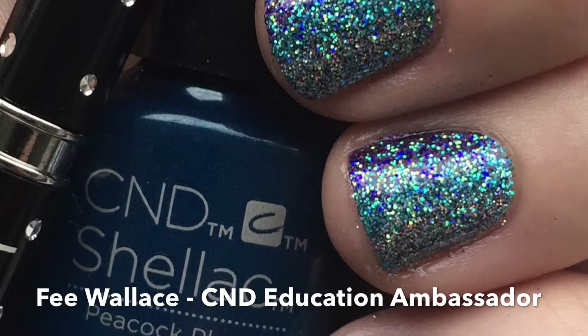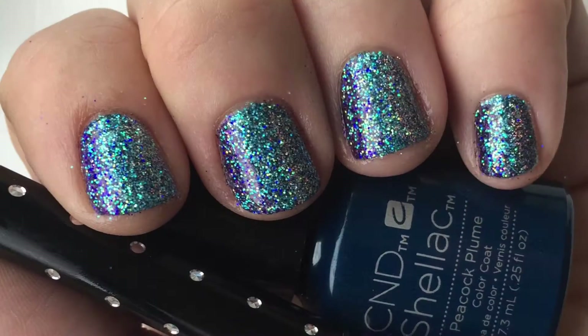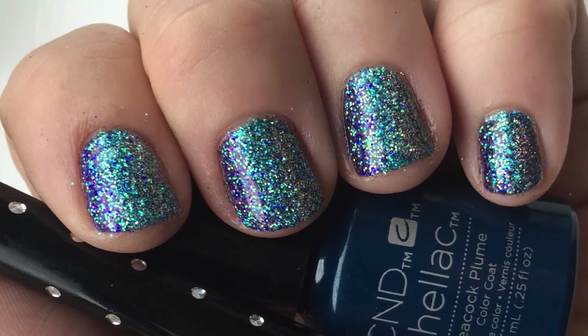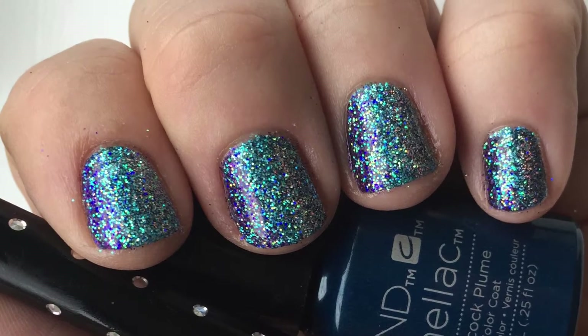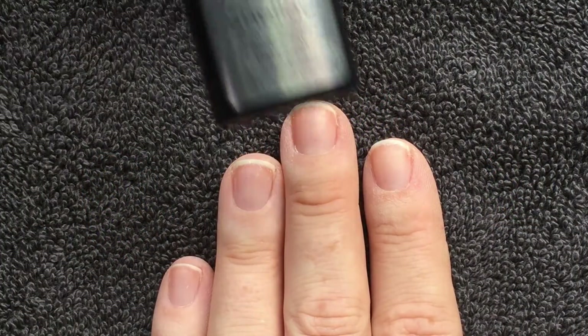I'm Fee Wallace and this is a tutorial for nail professionals. We'll create a glitter fade with a difference using CND Shellac and Lescenti glitters.